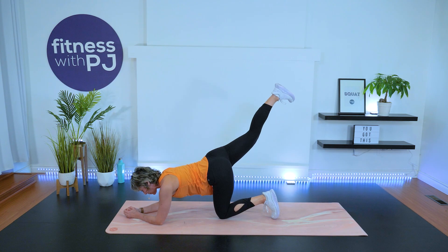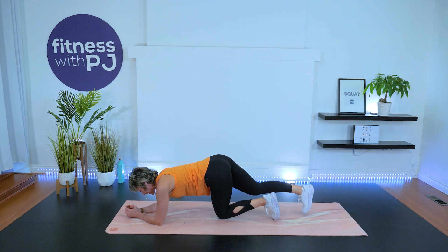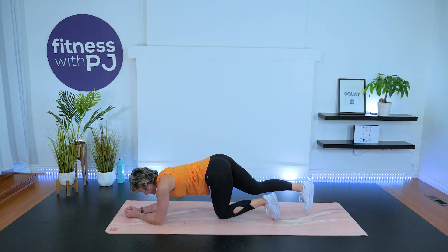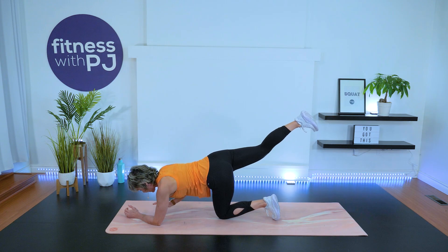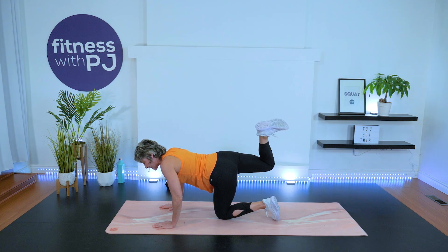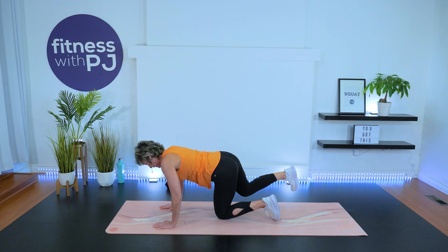Drop onto the forearms, extend the right leg now, foot flexed and press up. Here's the deal: we have a minute and a half of each exercise. It's one minute with the strength move and then 30 seconds of a low impact move — a 30 second breather — and we move into the next series. This is all one round only, so no repeats. Hamstring curls: heel to bum.